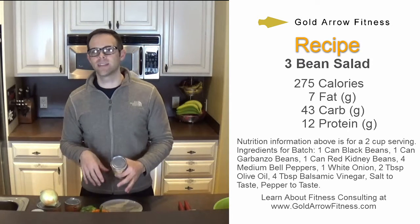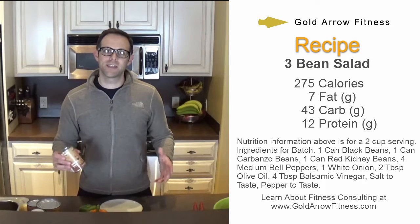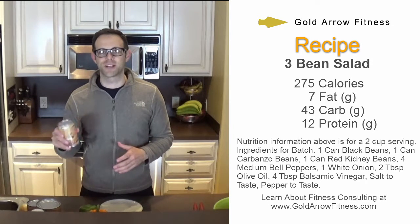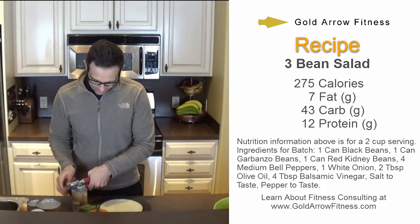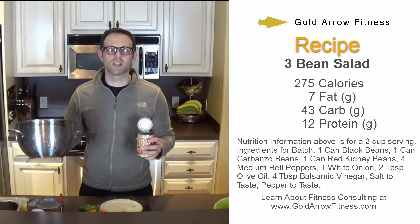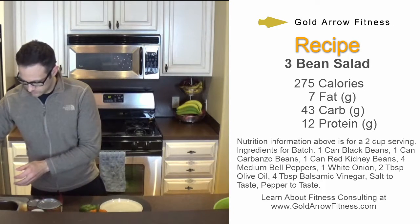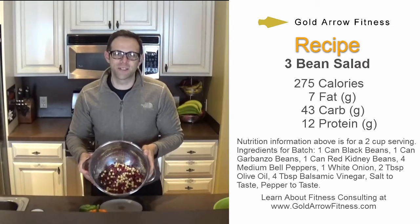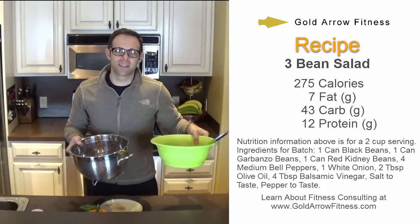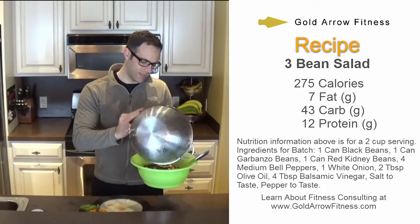We're going to throw in some peppers and onions, a little bit of seasoning, and it's going to be excellent. First thing we're going to do is just get the beans out of the cans — they're the star of the show, so we'll start with them first. I'm just going to throw all the beans in the strainer and rinse them all at the same time. All the beans are rinsed now — you can see the nice little mixture. This green bowl here is going to be where I put everything, so I'm going to go ahead and put the beans in the big bowl.